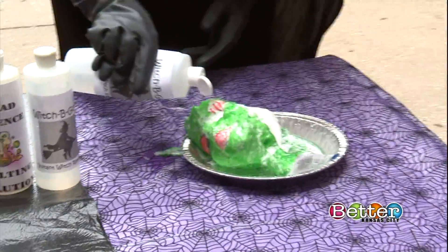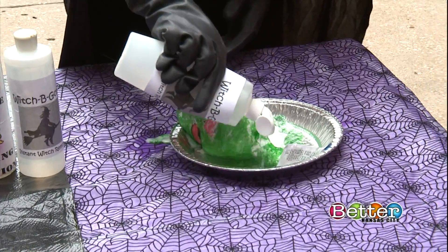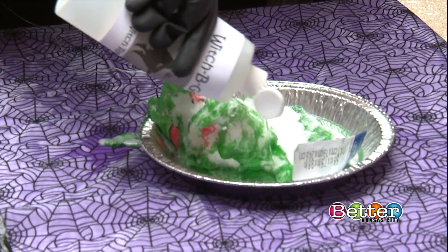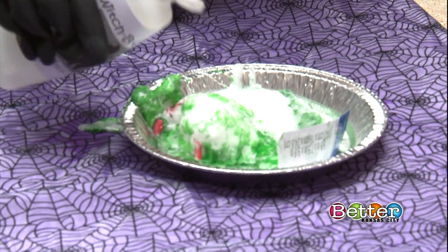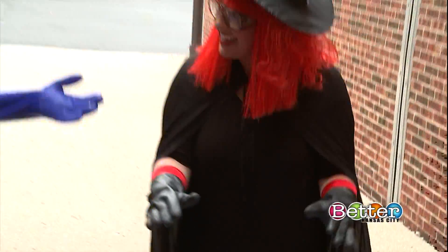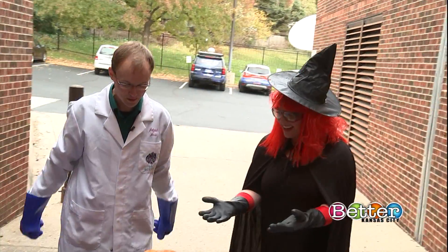So what's happening is it's not water — it's actually acetone. That acetone is breaking down the chemical bonds inside the polymers in the styrofoam, letting all the air out, which is making a nice gooey witch mess. So since we're talking about witch messes, why don't we make a pumpkin mess?